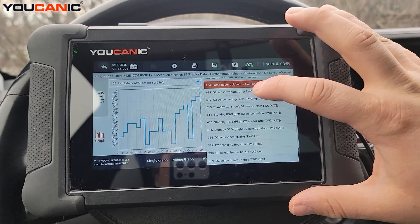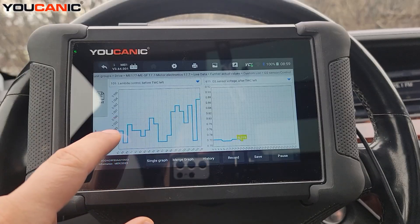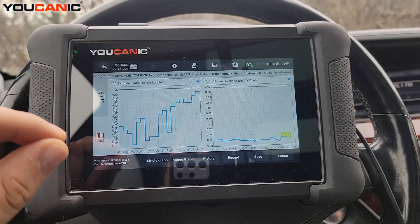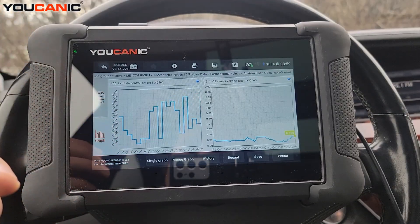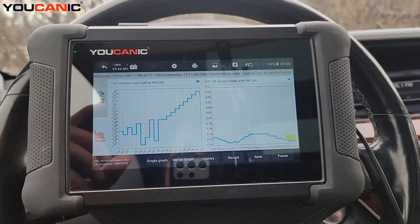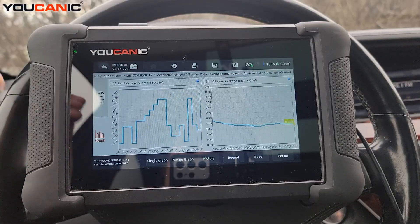Now looking at the graph, before the catalytic converter you can see these up-and-down fluctuations in voltage — this is normal and good. The upstream sensor is measuring oxygen levels in the raw exhaust gases coming from the engine, so you'll see a lot of rapid fluctuation. The catalytic converter hasn't treated those gases yet at this point.